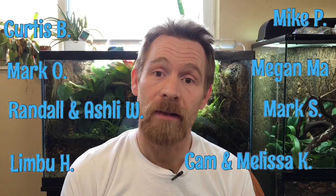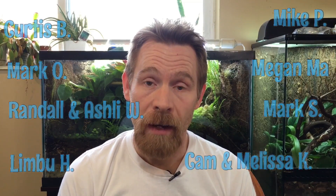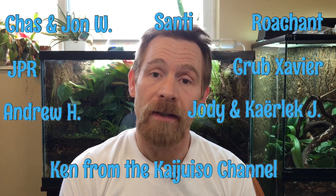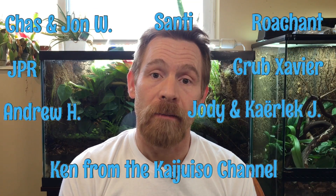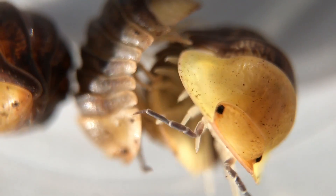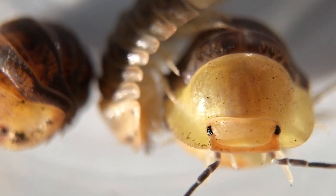I hope you're enjoying the isopod macro lens tour so far — we have a couple more species to see. But before we do that, I want to take a moment to thank our patrons on Patreon. A lot of what we do on this channel is made possible directly by your support, and I really wanted to express my gratitude for that, as well as for everything all of you do to support the channel, because even watching makes a difference.